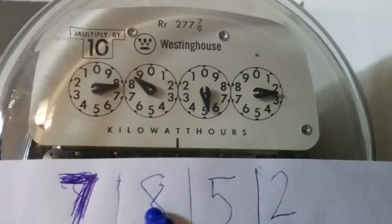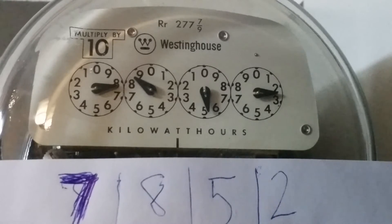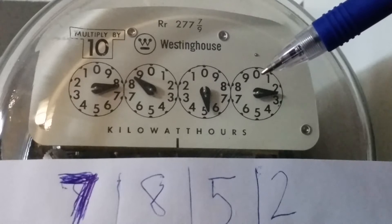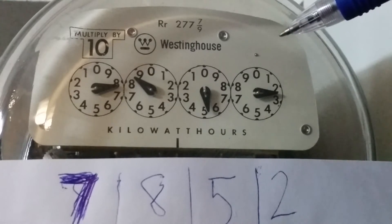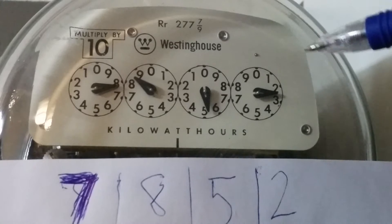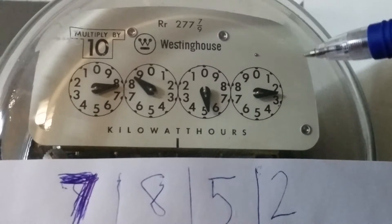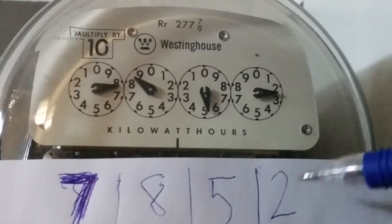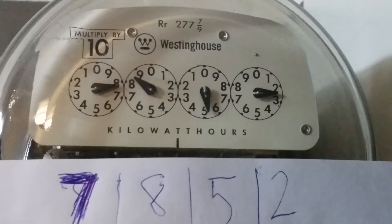On the bottom of the meter on the white paper, I've written down the meter reading as it should be reported to the electric company. Let's go one dial at a time. On the first dial we're going clockwise, and right now the handle is between a two and a three. When it's between two numbers, you always take the smaller one — so in this case it's a two.